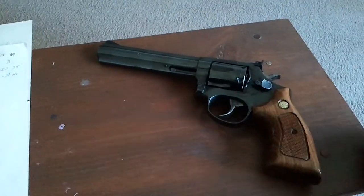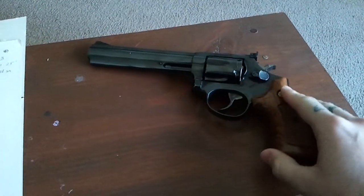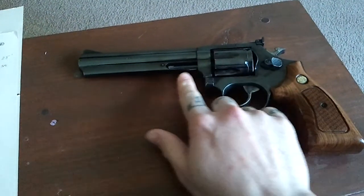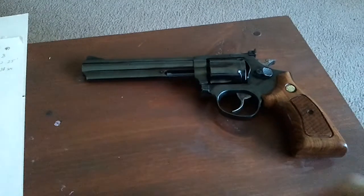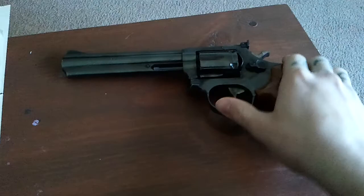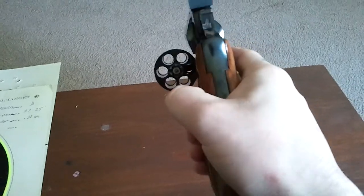Alright, this is my tabletop review for the Taurus M669 357 Magnum 6-shot, 6-inch. I'm going to go over a few quick points with this. First of all, let's check the weapon. It is clear.